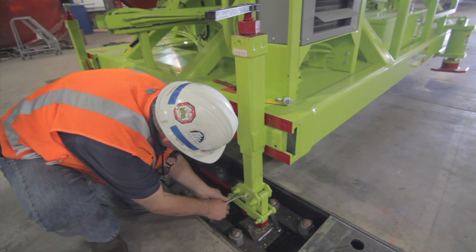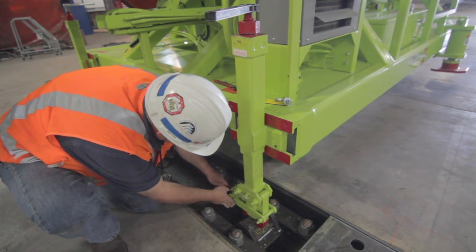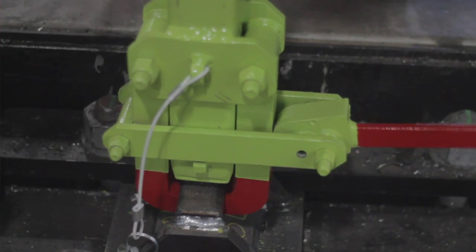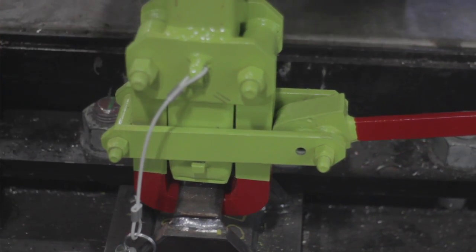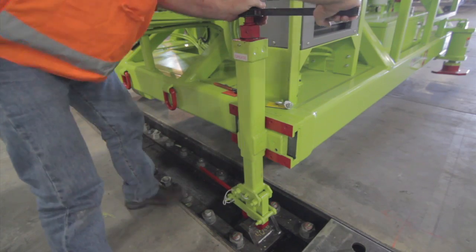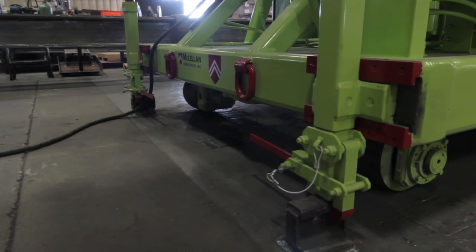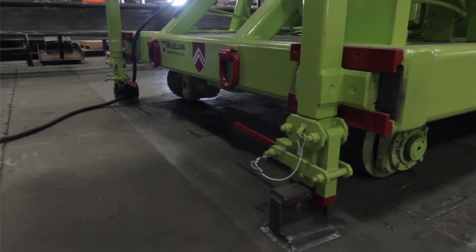Replace the safety pin. Reversing the ratchet, ratchet the hold-down up, which is going to pull the machine down tightly and secure. Repeat the same action for the other hold-down at the rear of the machine. This is how the hold-down should look when in place.